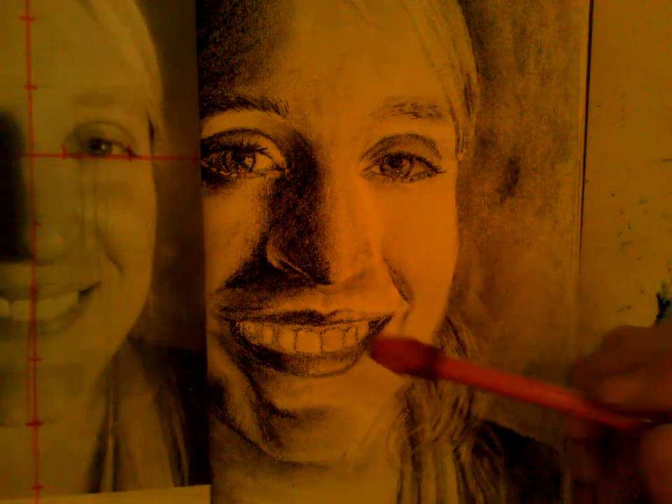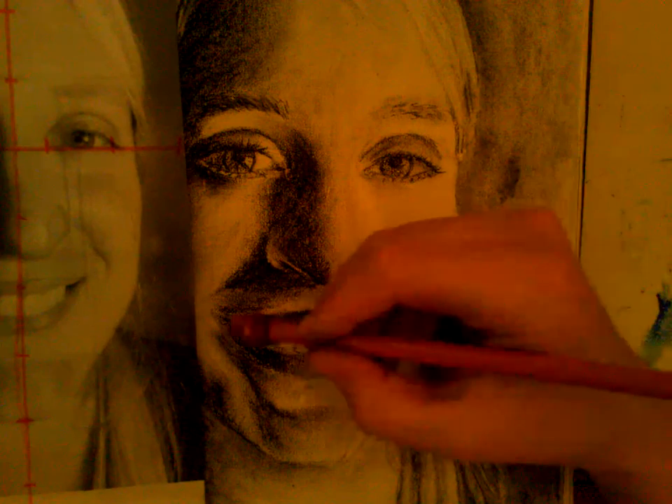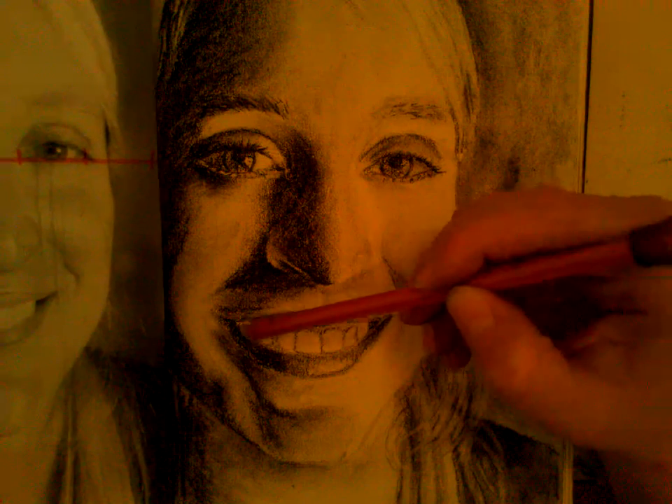I'm getting the teeth a little bit darker on the left because there's less lighting. Then I want to come in and soften them with my eraser. Don't get them too dark or they're going to look a bit dirty — nobody wants dirty teeth. The gums are darker than your actual teeth. Hopefully this video can help you through some stuff as you're doing your charcoal portrait.